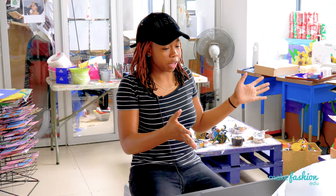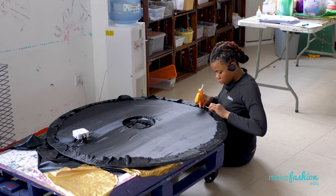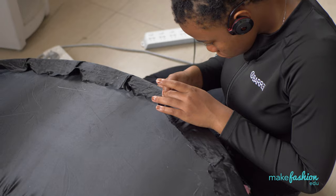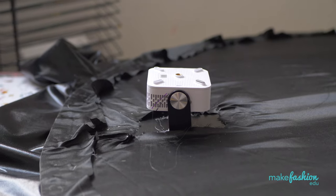Just because it's a big thing doesn't mean you can't do it — you can do anything. You just have to ask help from other people. You meet new people and then you ask them for help. There are always small steps to a big project. For example, making the hat — you just have to go a little bit by a little bit.